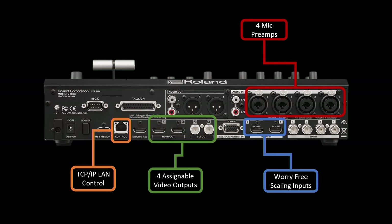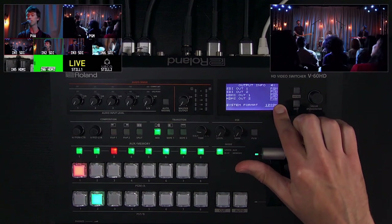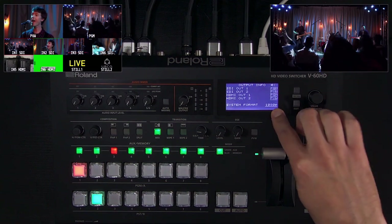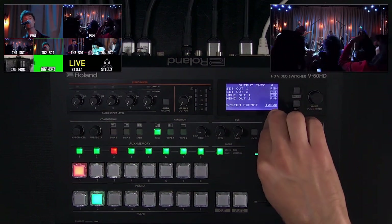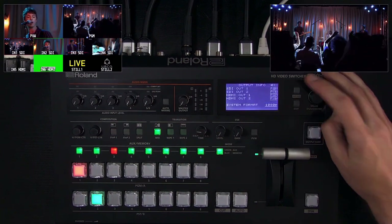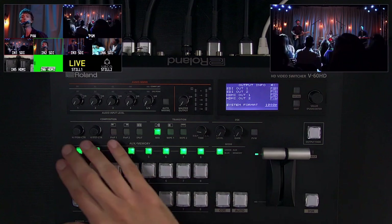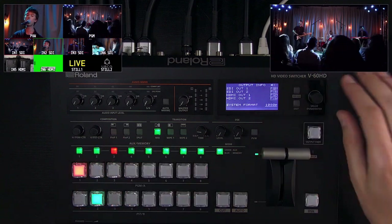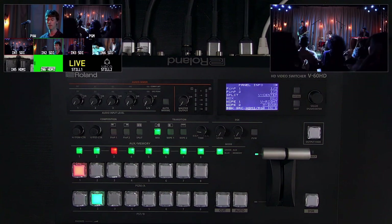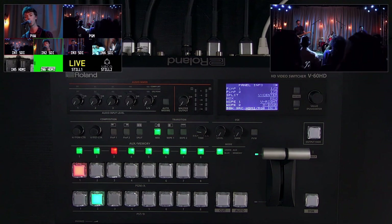You have four outputs: two SDI and two HDMI. In the video output menu you can change these. I'm outputting 1080p — the default is 1080i, so you just go to menu, then system, and change it there. These outputs are a mix of program and preview, but I can change any of them to aux. More than one can be aux, and there are a lot of routing options with the V60HD as far as managing your video outputs is concerned.